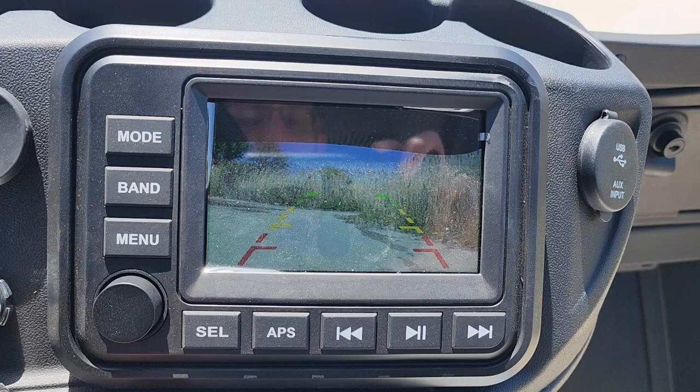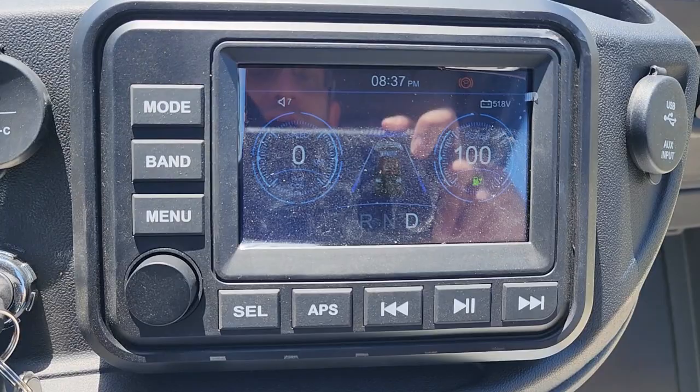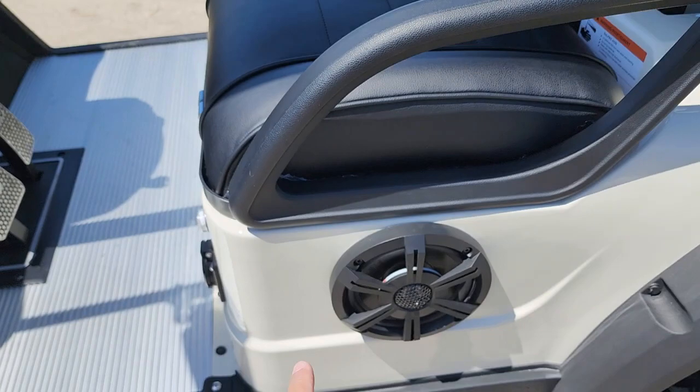And there you have it — you've got your nice camera right there. It's going to tell you your power, your speed, how fast you're going. And it does have speakers here that you can go ahead and turn on.